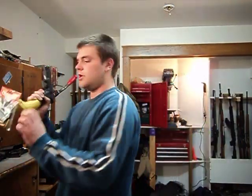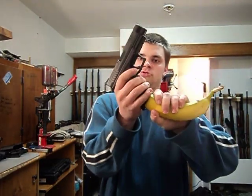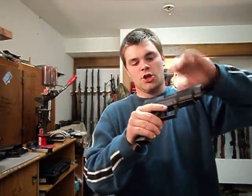The nice part is just detach your Clippy kit, set it over there. We're going to take that clip out, set the clip down. Safety check the Glock.